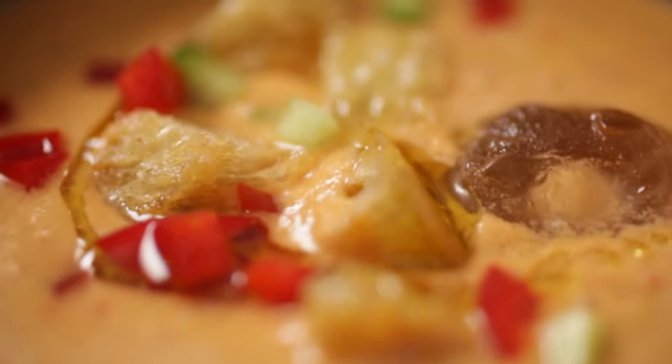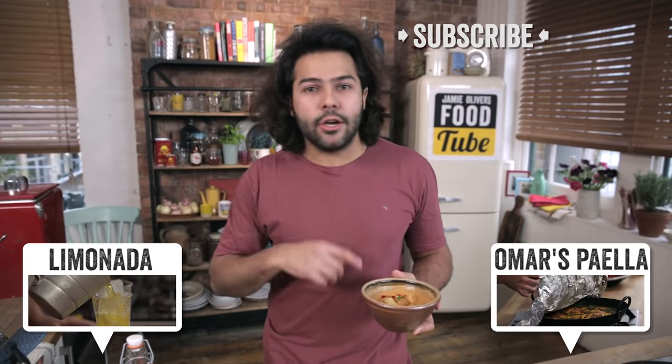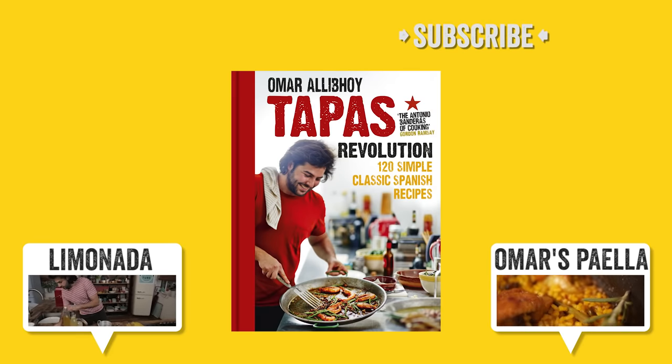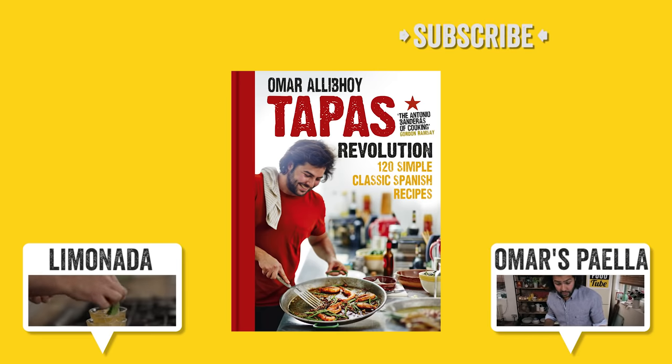So here it is, my perfect gazpacho. If you would like another drink to go with it on a very hot day, please click here — it's a freshly made lemonade with a touch of saffron, very special. Please subscribe, it's free. And leave any comments below of any other Spanish recipes you would like me to cook. Adios. This recipe and loads more classic Spanish dishes are in my book, Tapas Revolution.